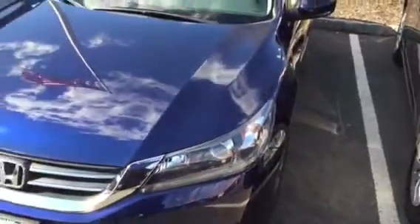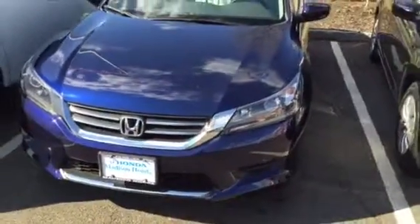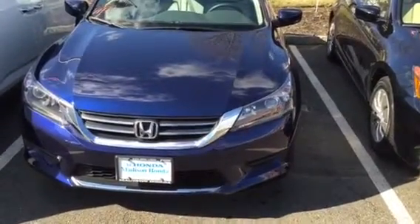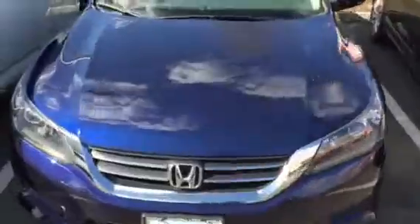CVT transmission. This car would give you 36 miles per gallon on the highway and 28 in the city. I can show the car from the back too — it's gorgeous.